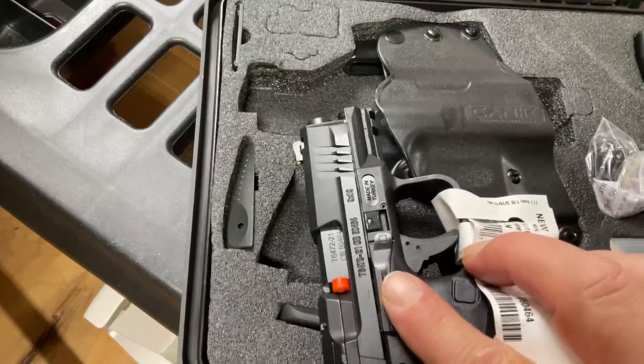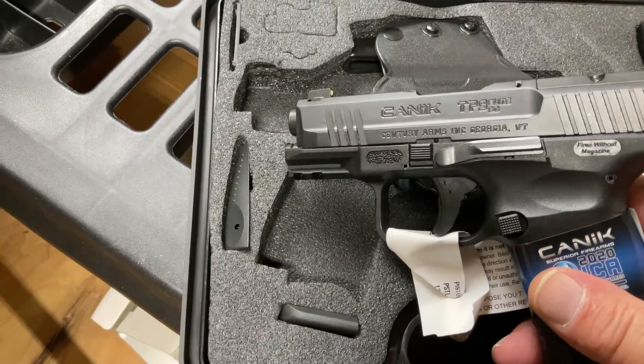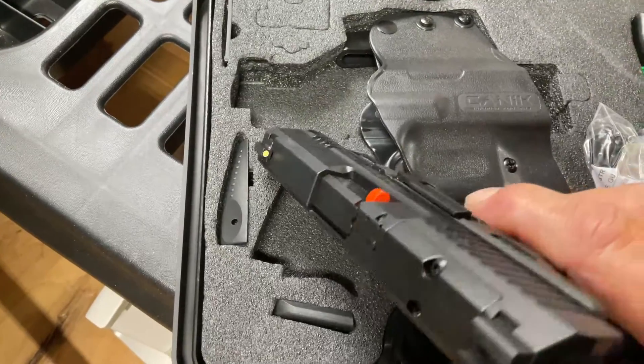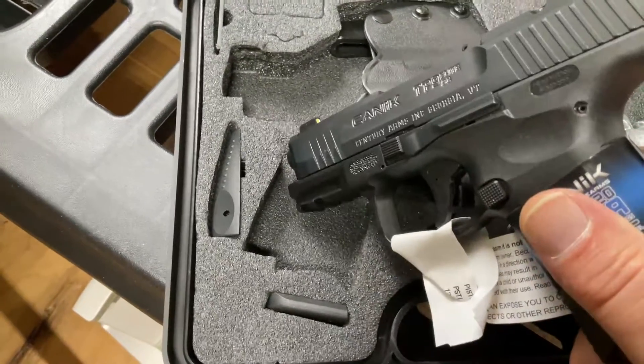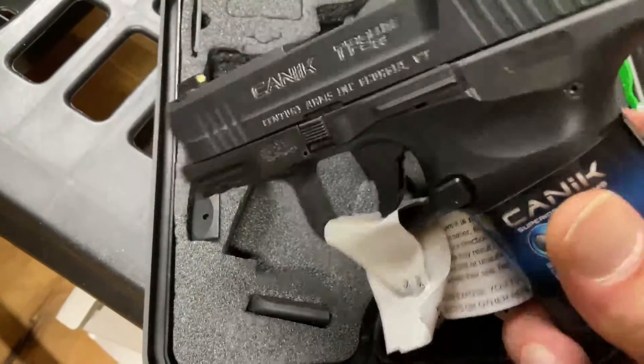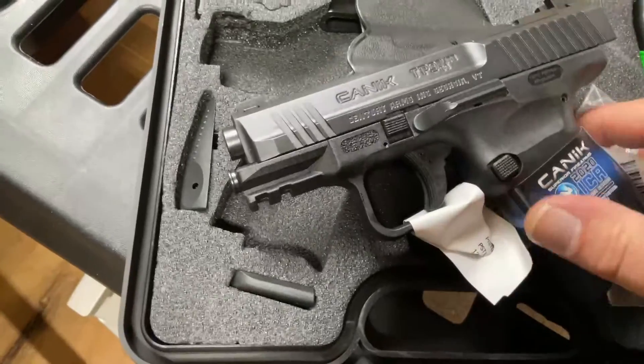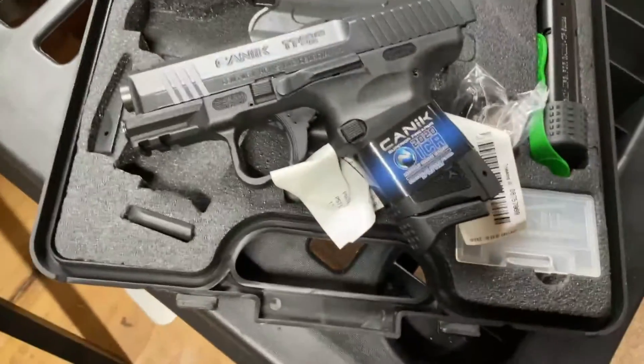It's got finger indentions on there for stippling, comes with two mags, a match grade barrel, a double ambidextrous slide release, and a competition trigger. This thing comes with so many upgrades it's hard to get it all talked about in one review.